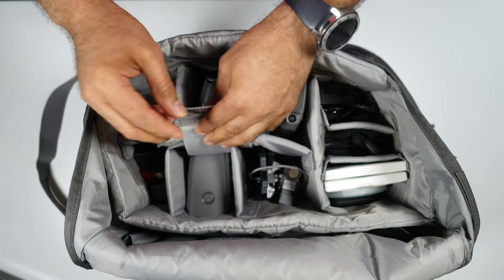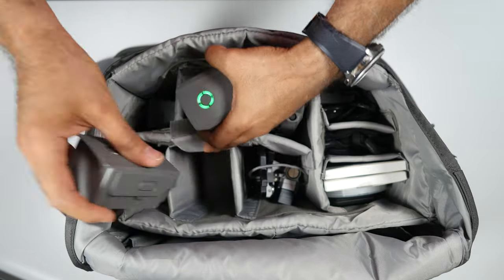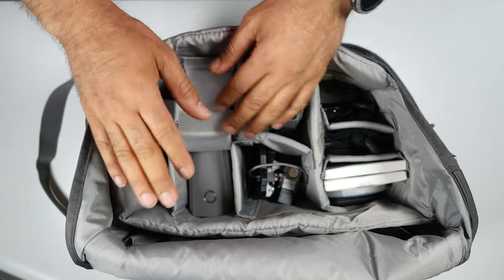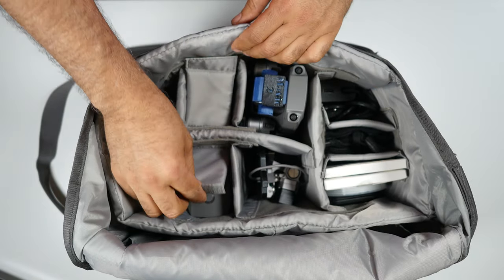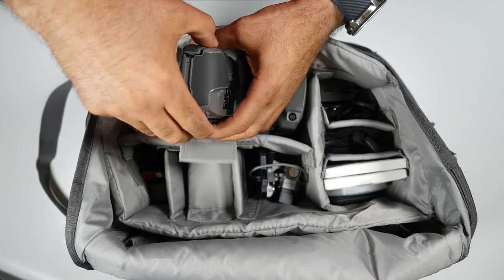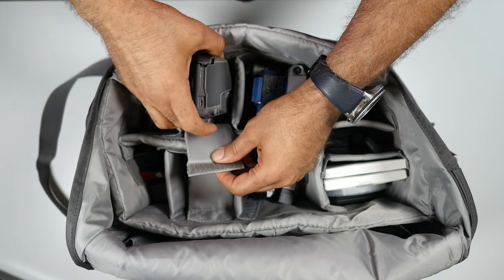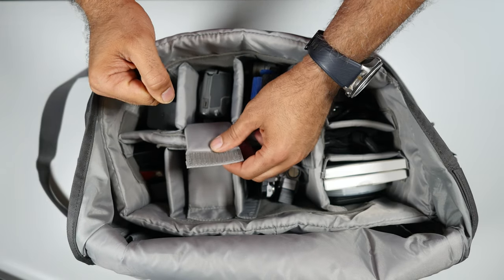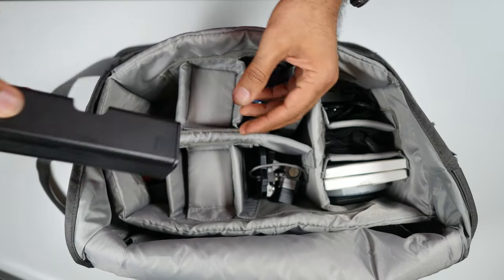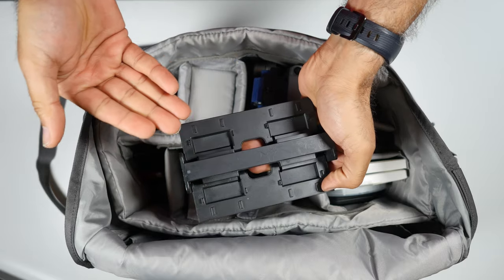You can lock it so stuff doesn't fall out. Here I have three batteries, plus one battery on the drone and another extra battery — so four batteries total. Then I have the controller. I took the sticks off because it's more protected without them when you store it, so they don't get damaged.